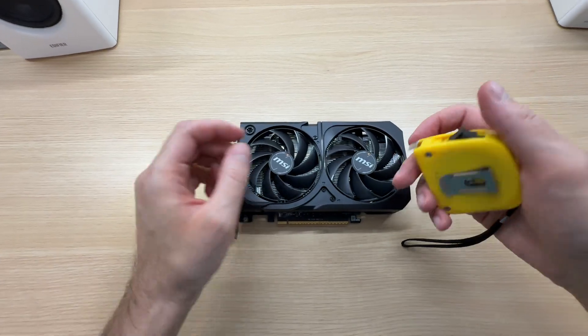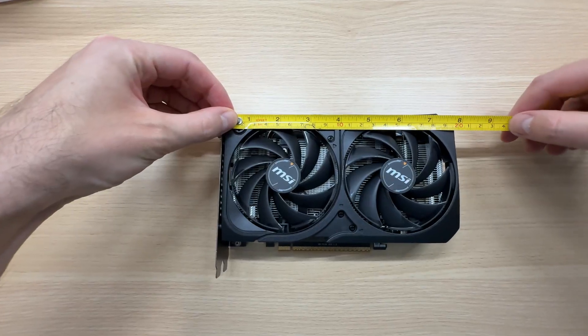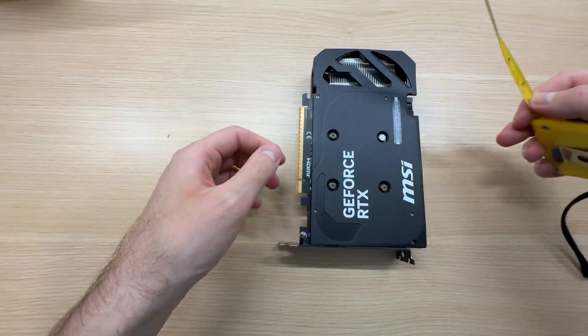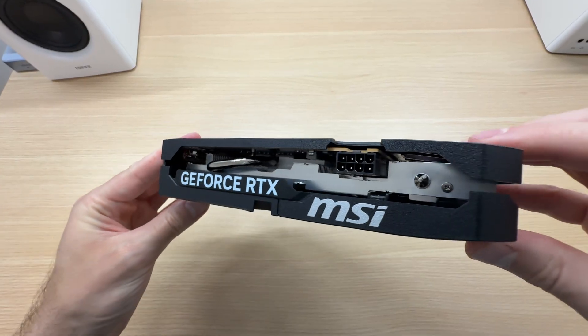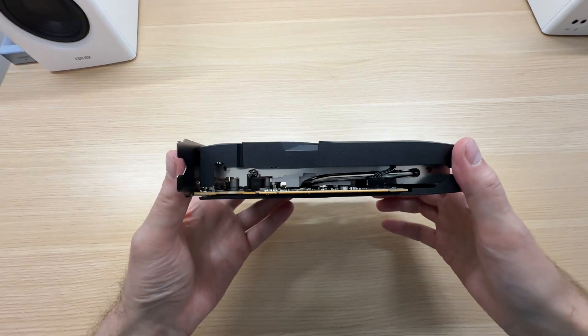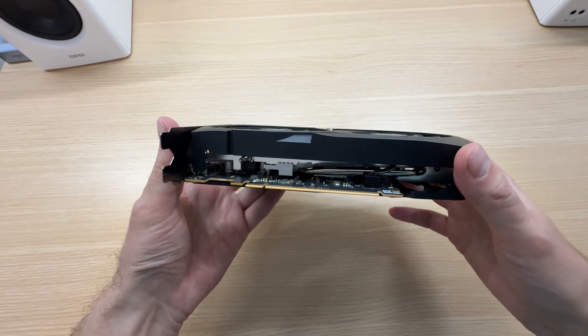Now let's measure it. The length is 197 millimeters, height is 120 millimeters, and it takes up exactly two slots. This is a compact graphics card.